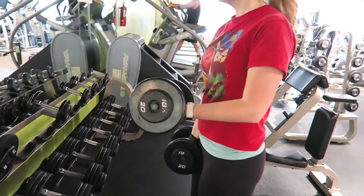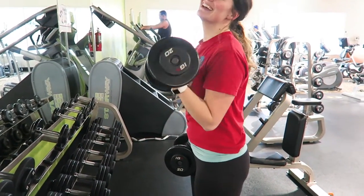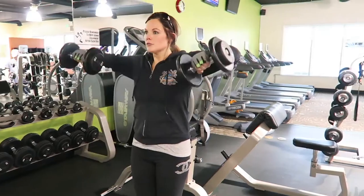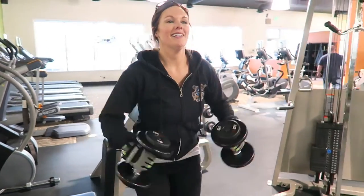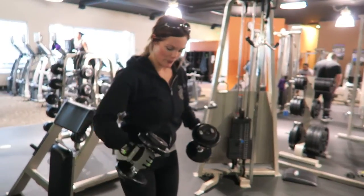Bicep curls — that's Britt's last couple reps, she doesn't struggle that much. And I'm doing shoulder raises here, you just do as many as you can. We did these four times.